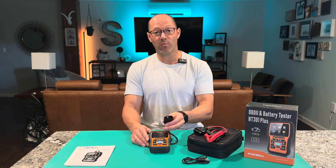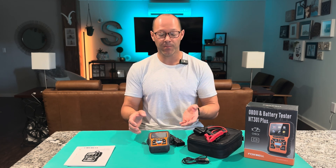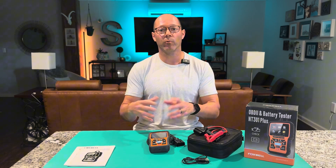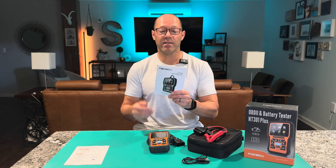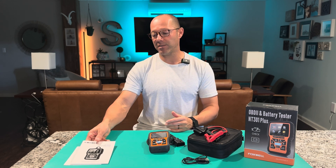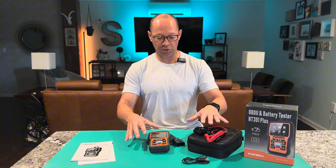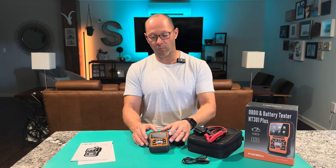For your vehicle, the diagnostics port is located by your feet. Plug it in before you turn your vehicle on, then turn it on and it'll run diagnostics. If you're not sure how to use it, the installation manual and user manual are very friendly — they have everything you need. Also double-check on the website to see if you need to update it. They have free lifetime updates for this machine.